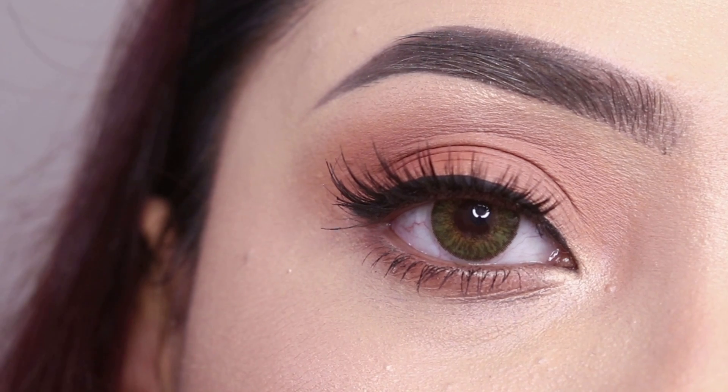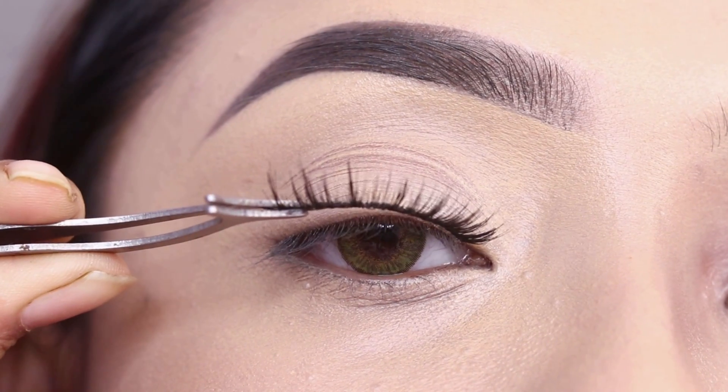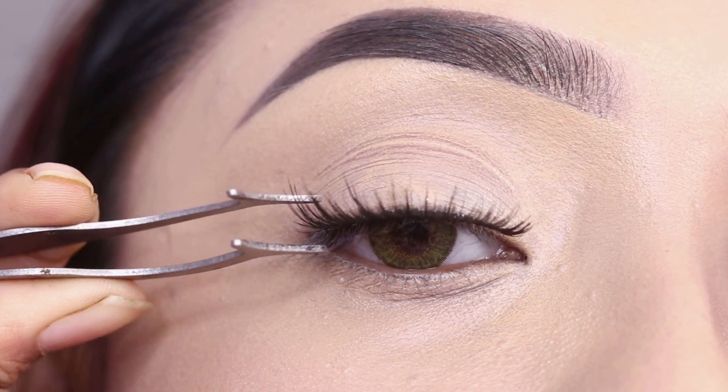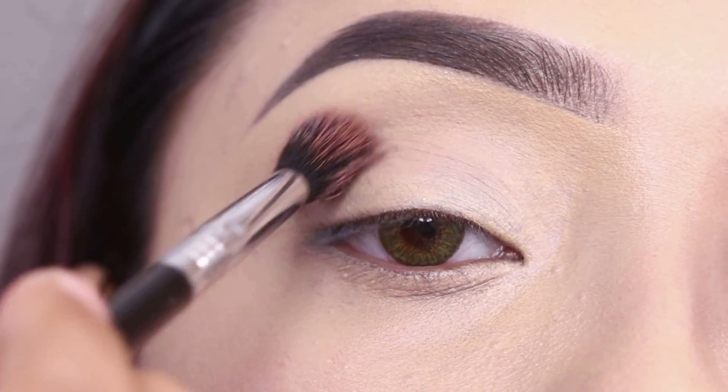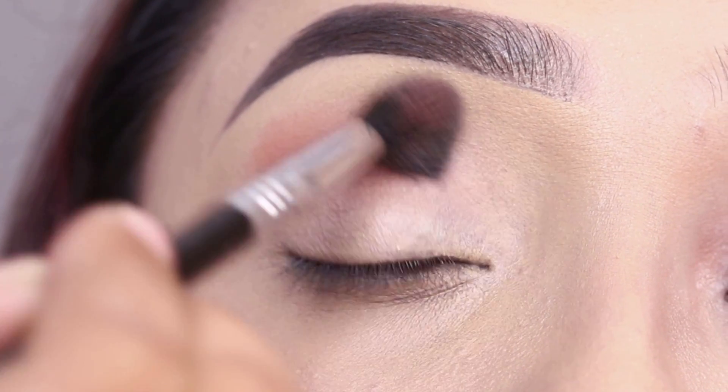Because I like lengthening lashes, I will place the other one and see if the length is fine or not. After checking, I will place the lashes on the eyes.